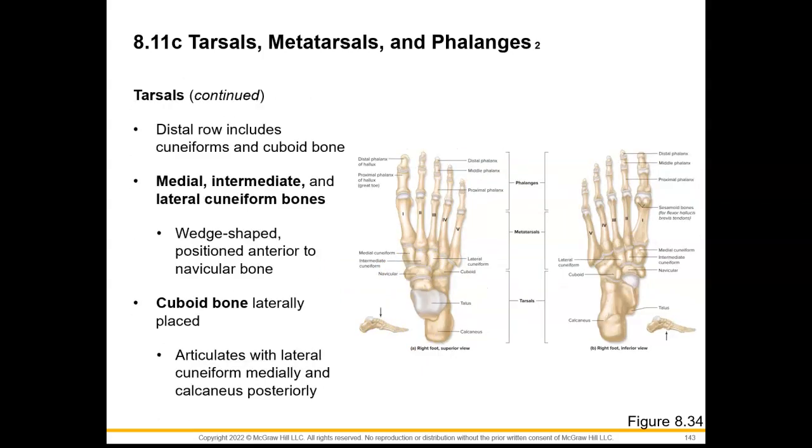For our distal row, that's going to include our cuboid bone and our three cuneiform bones. These cuneiform bones are named because cuneiform means wedge-shaped. So we have our medial cuneiform, intermediate cuneiform, and lateral cuneiform, positioned anterior to the navicular bone. Our cuboid bone can be found laterally, named because it looks like a cube, and it is going to articulate with the lateral cuneiform medially and the calcaneal bone posteriorly.